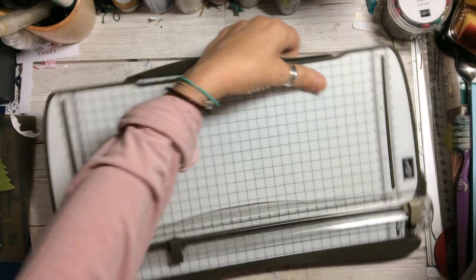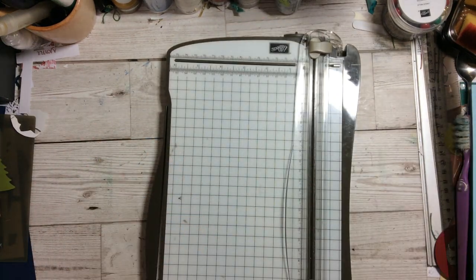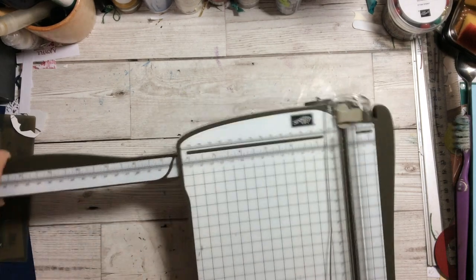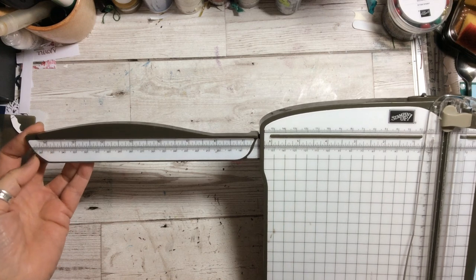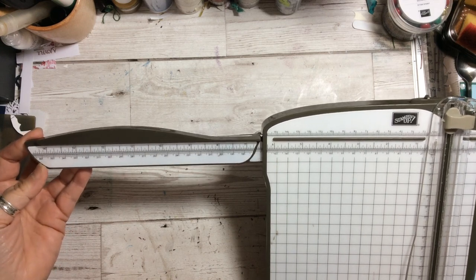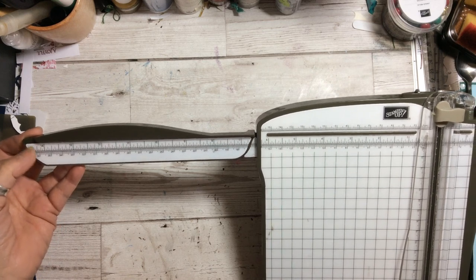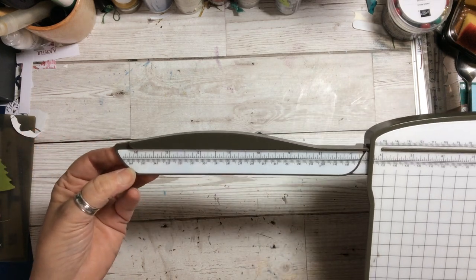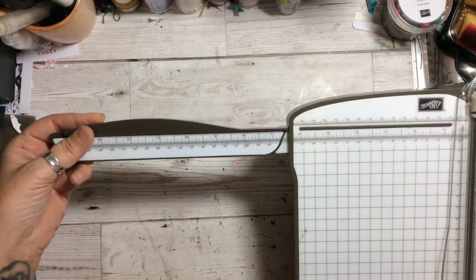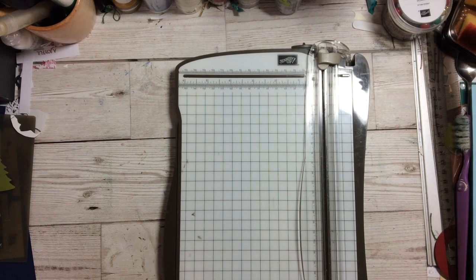The old one came out and measured — let me put this down — the old one came out to about 14 and three-quarter inches, and it came to 36 centimetres. So the new one actually gives you a wider space.